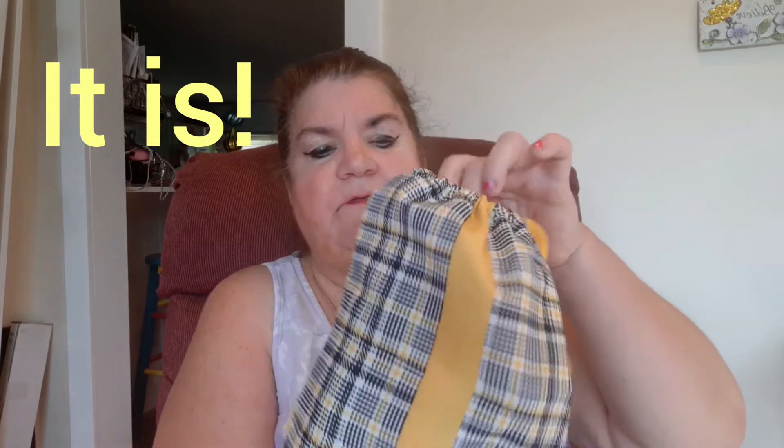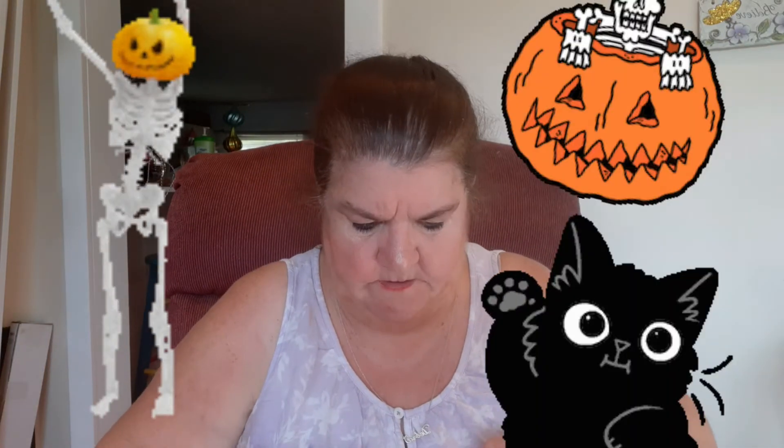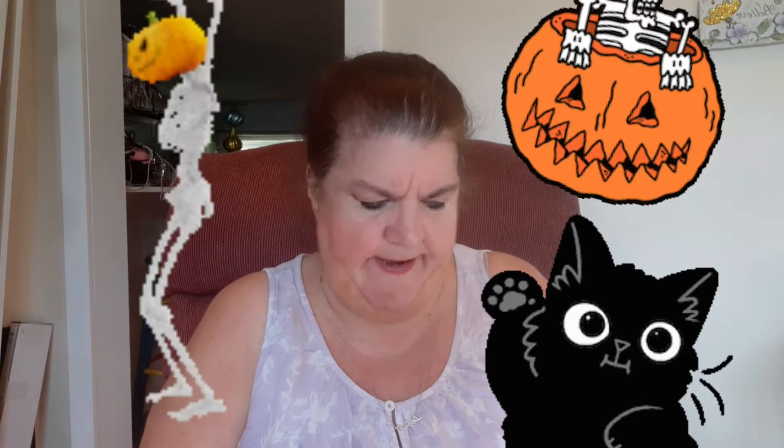But anyway, this is the bag for September, coming into autumn. Their theme this time is back to work, school, life. Let's just open up.